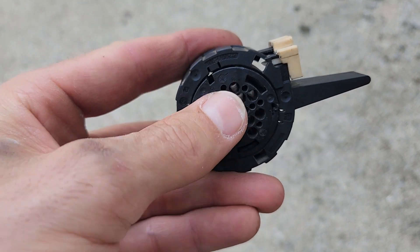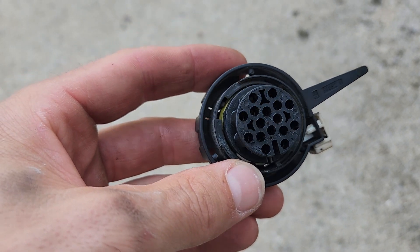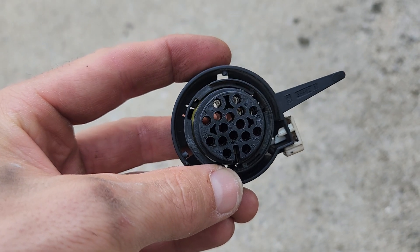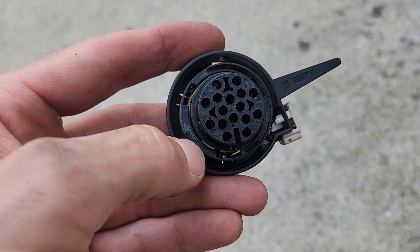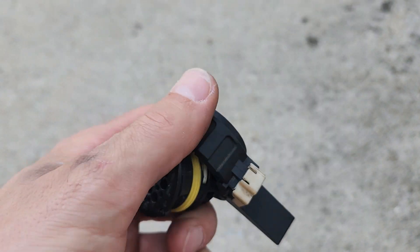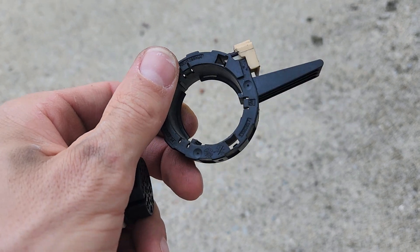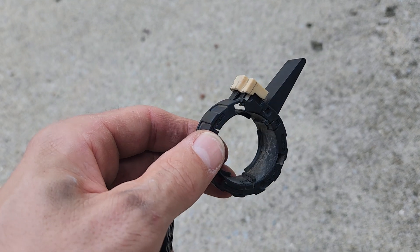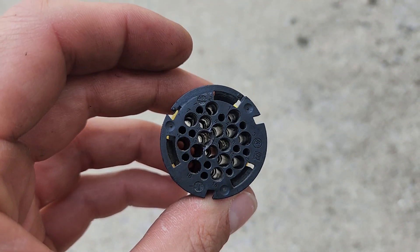The middle of this connector actually comes out. I've got it loose right now - there are some plastic tabs around the inside. You'll just use a flat screwdriver and pry gently against those, and then the middle part will come out. I'm going to set the ring aside for a second - I'm not throwing it away, I'll probably actually need this part for my car.